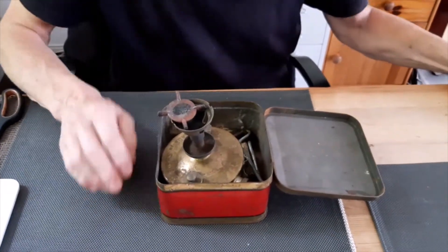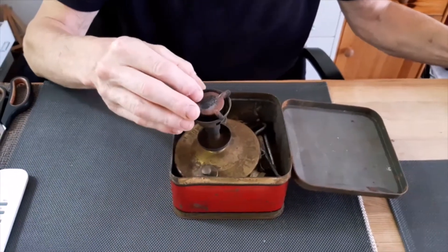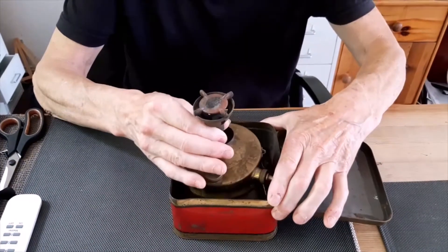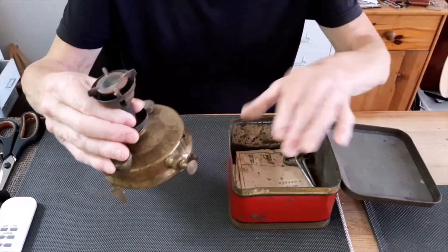What's in the box? Very old, very rare. This came out of the box.